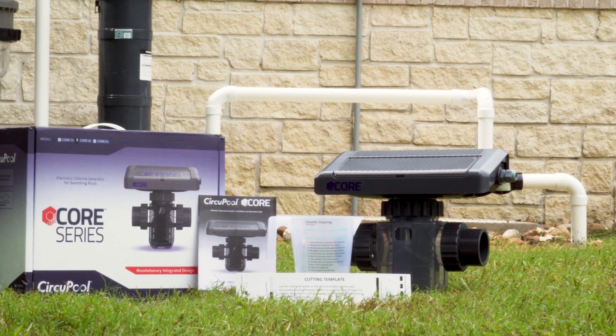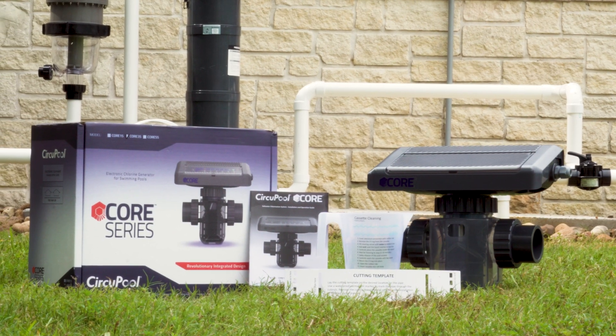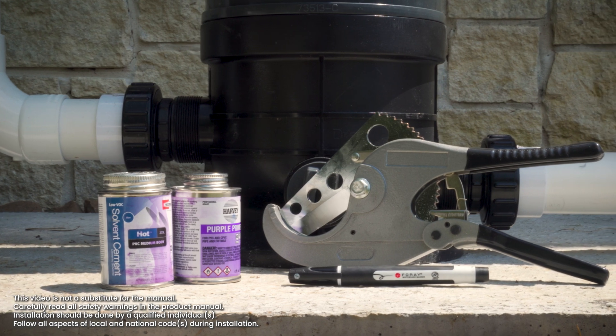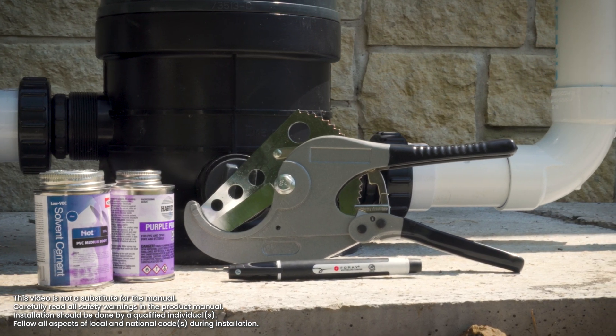This is everything that is included inside the box. The Core Series Salt System includes plumbing fittings, cleaning cup, manual, cutting template, and of course the Core Salt Chlorinator. To get started on the installation, you will need PVC cement, PVC primer, PVC cutters or hacksaw, and a permanent marker.